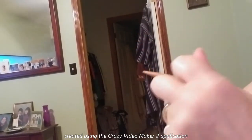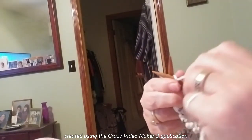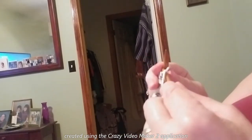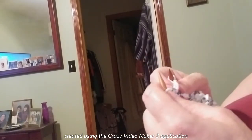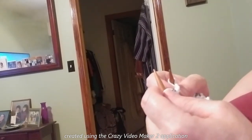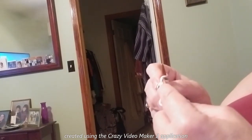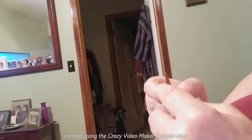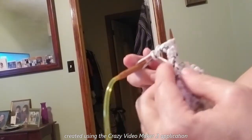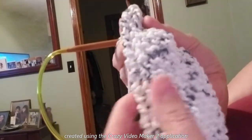So once you have your three stitches on, knit the first row, then turn your work, knit your first stitch. Then I use the make one increases. If you use just knit two in the same stitch, you will end up with a gap. This way, using the make one, you don't have the big gaps.